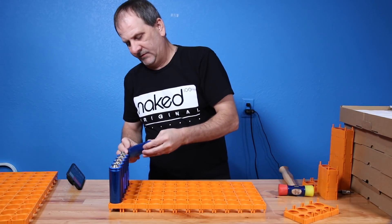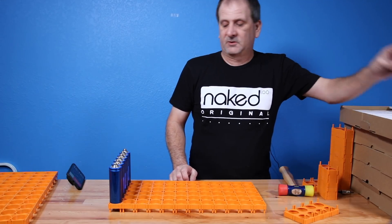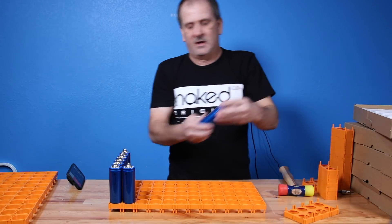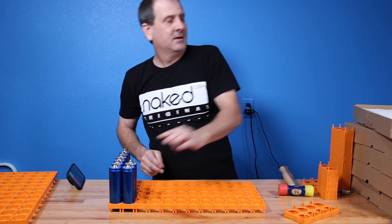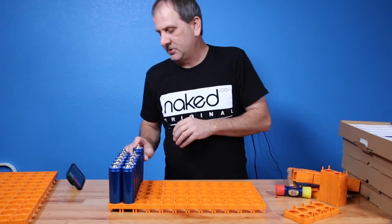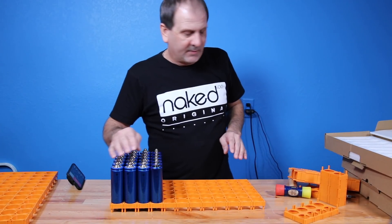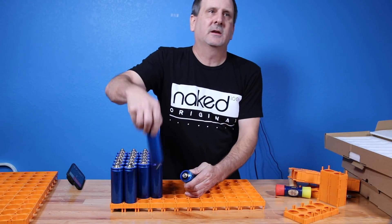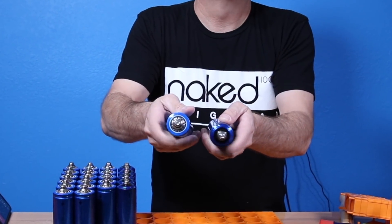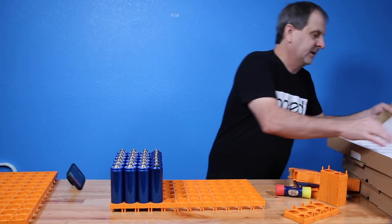Now with the 18650s everybody's doing the fusing, but with the 38120S we're not going to be doing that same system. This is going to be running a BMS — I'm not concerned about the fusing, as these are a much safer battery.